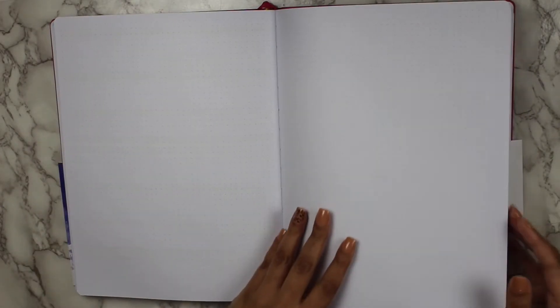In the back, there is a plethora of dot grid pages, which are great for you to continue with your goal setting, to put any additional notes, or for those days where you need to write out your actual to-do list. This dot grid space is great for that.